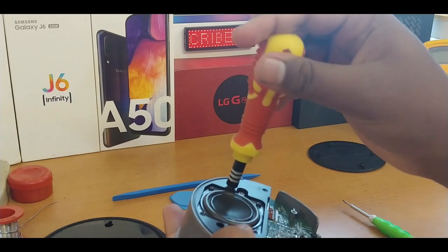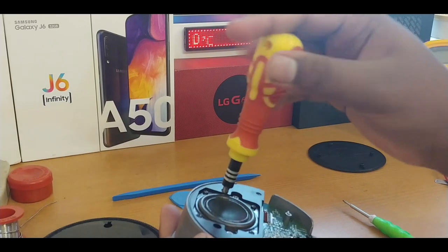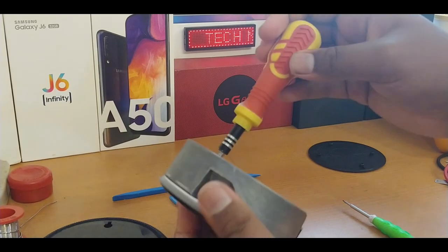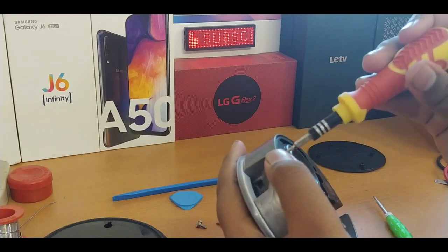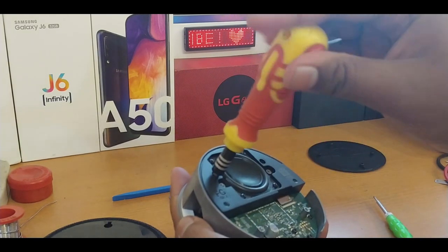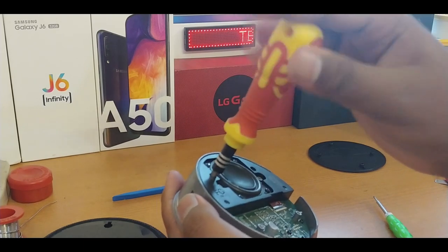Now I'm taking off the frame with the speaker. The speaker is fitted to this frame, and this is the main screw that is fixed to the plastic body. There are two screws beneath as well, so you have to use special bits to remove them.